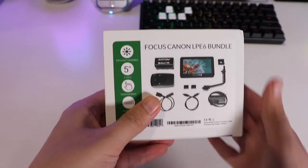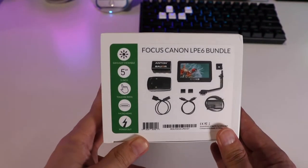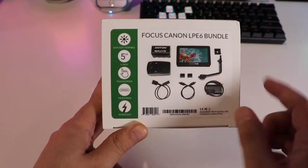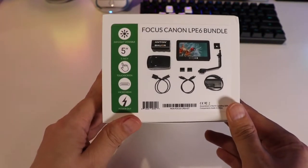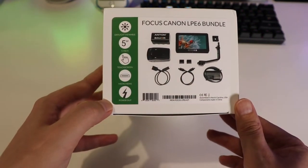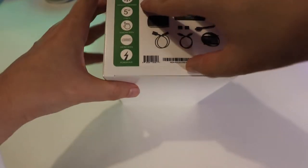On the left-hand side of the box it says Focus Canon LP-E6 Bundle. They come in a variety of bundles from B&H and other sources, by the way. We've got a 5-inch screen, daylight viewable — which is important of course — micro HDMI, and power out so you can charge your camera using the monitor's battery.